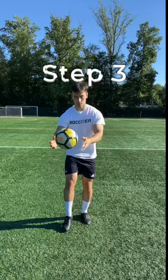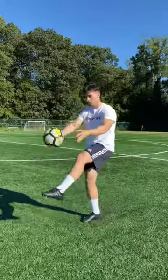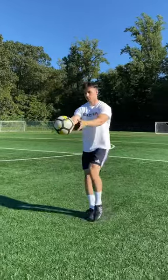For step three, we'll do the same thing but now from a standing position. Be sure to maintain proper form and alternate between right and left foot.